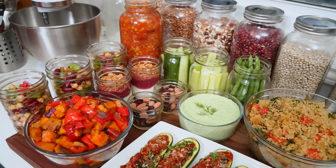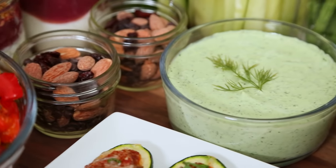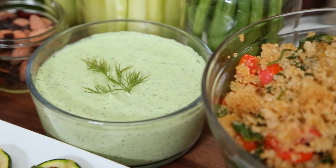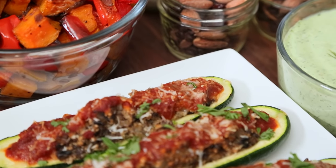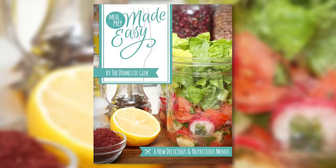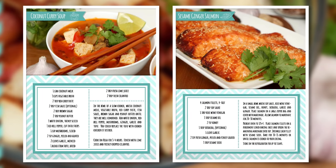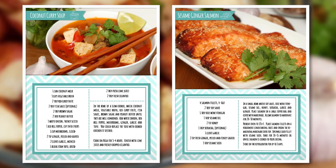Welcome to another episode of Meal Prep Made Easy. Every week this month, I'm sharing a brand new meal prep menu that you can prepare on Sunday so you're eating well all week long. All of these tasty recipes, plus shopping lists and lots of tips and tricks, are available in my Meal Prep Made Easy cookbook. All of the details are in the description box below.